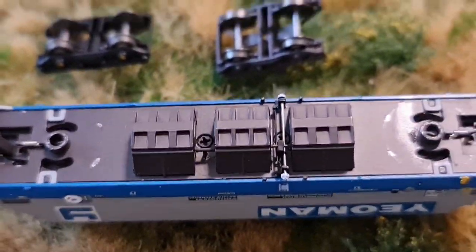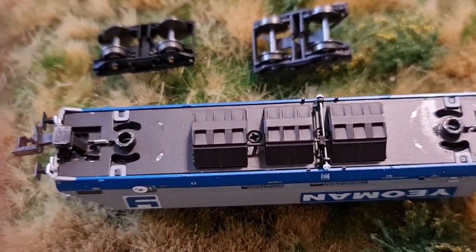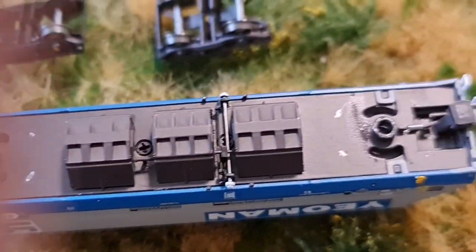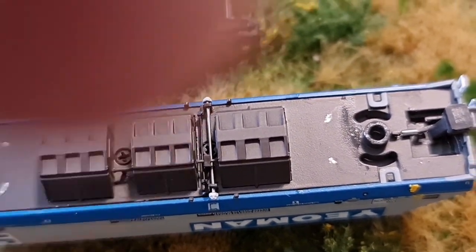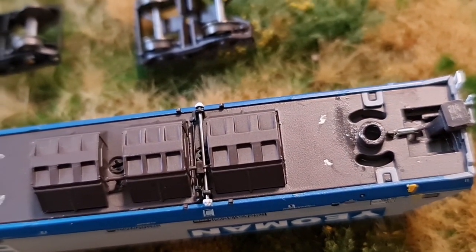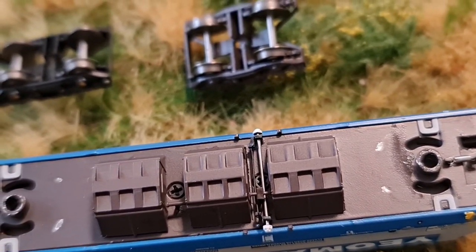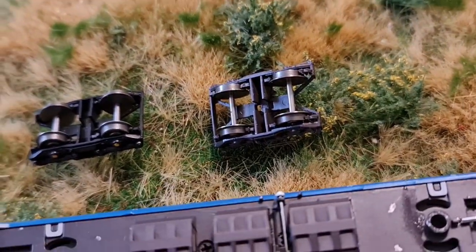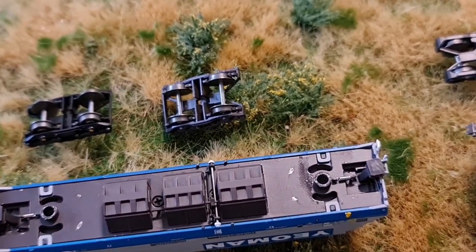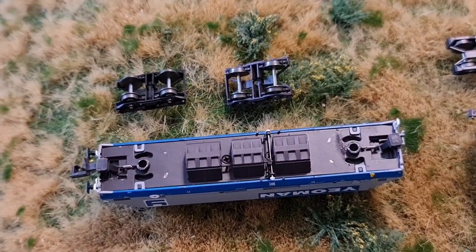As you can see — and I'll get my little pointer out — there, there, and there, and the same on the other side — excuse fingers — is where the paint's gone through. So when they go around the corners, they short out. Or if you've got banked corners like I have, there you go. So well done Dapol, you have well and truly buggered up what was a brilliant model.